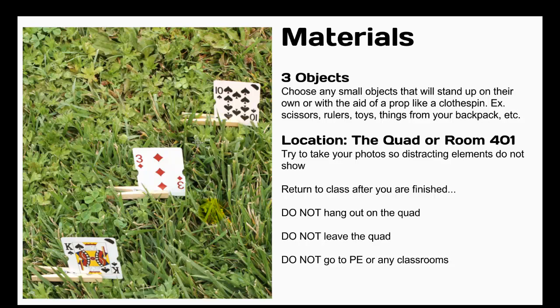After you take your photos, return to class. These are the rules for the quad: do not hang out on the quad after you're finished, do not leave the quad, and do not go to PE, the bathroom, or any other classrooms.